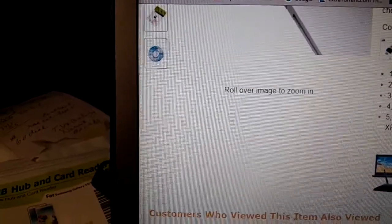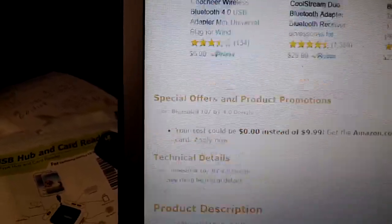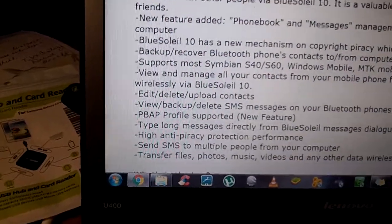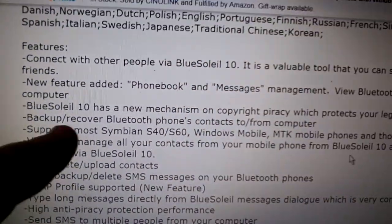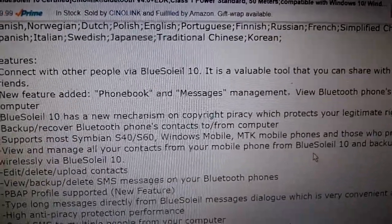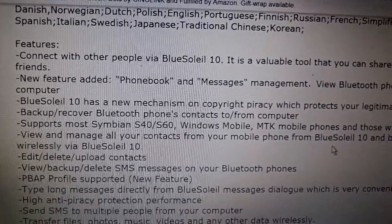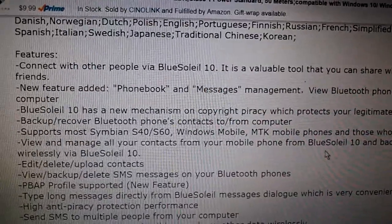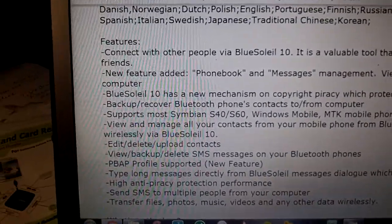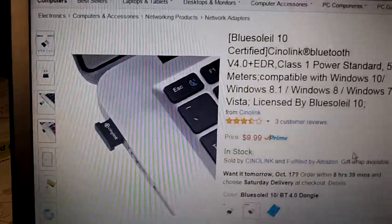It is plug and play, so that is great. There was a new added feature — phonebook and messages management. You can actually send texts from your laptop to other people's phones. It's kind of cool. I haven't used it and I don't know exactly how that works, but I just wanted to give you guys a basic idea of what you're getting.